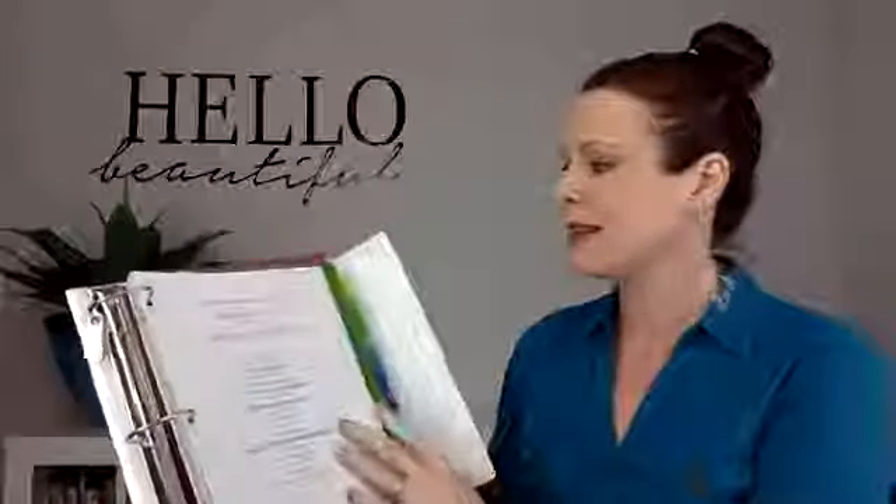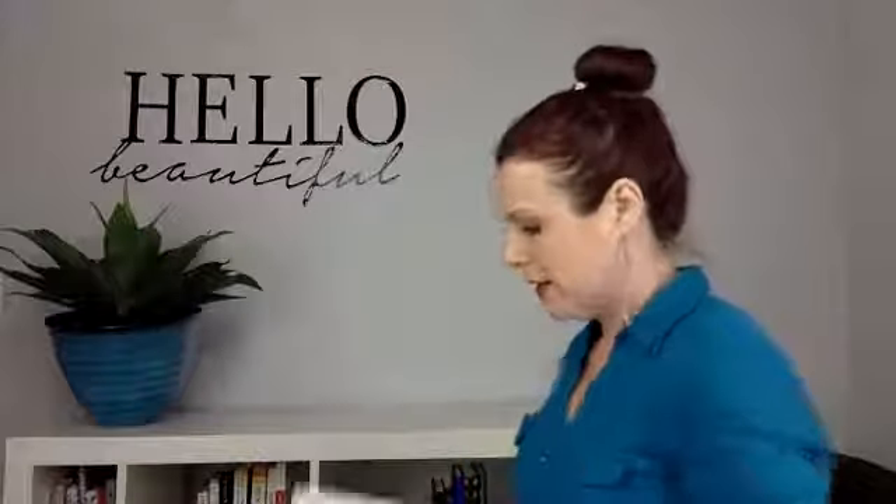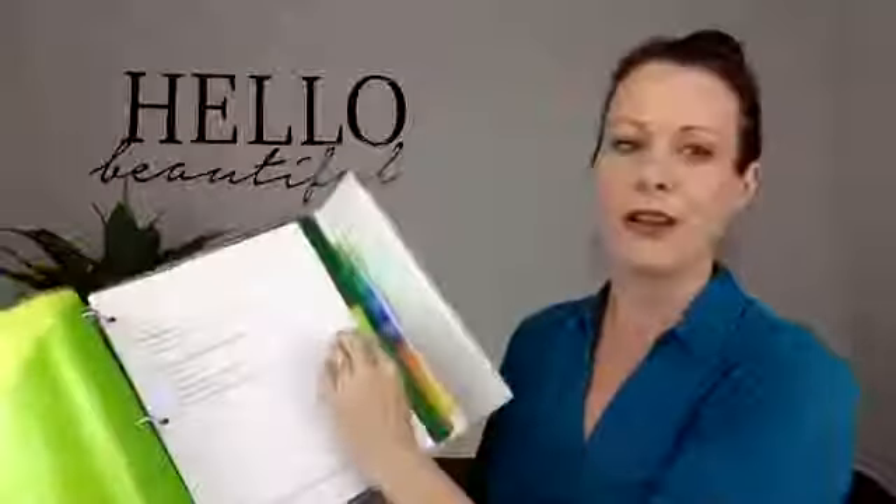If there's more than one person in your family, you can either make each person their own binder, or what I like to do is just make another copy of the applicable section. For basic information, I do one copy per person and use these little post-it flags — they just peel off and I can handwrite on them. In between the dividers, I stick a post-it flag with the person's name in front of their section. Some sections are going to be shared — for the most part, the financial or real estate sections you might not need duplicate copies of, but basic information is good to have one per person.